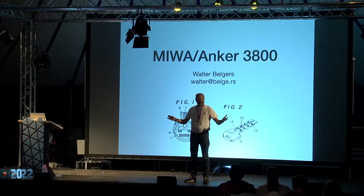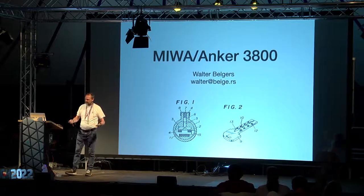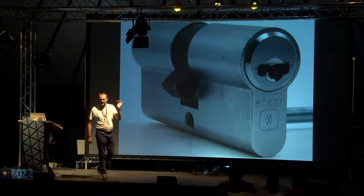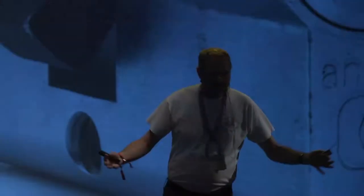Good evening. Thank you all for taking your time to be here with me tonight, and welcome to the people on the stream. This talk is about the Miwa Anker lock. I have one of these locks in my collection — I'm a bit of a lock collector. I used to be chairman of TOOOL as well. I'm a hacker, like most of you, and I like to figure out how stuff works. A few years ago I wondered how this specific lock works, because it's quite special in that it uses magnets.